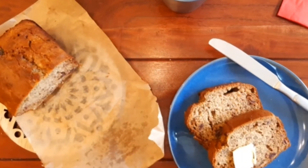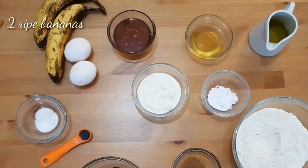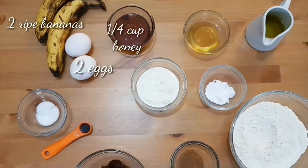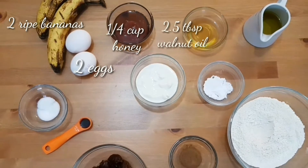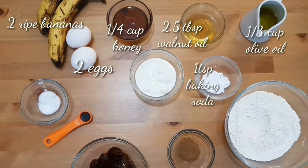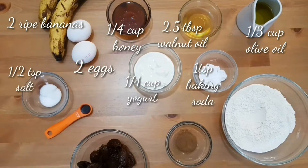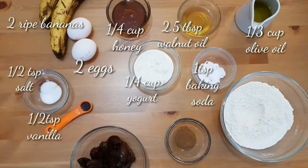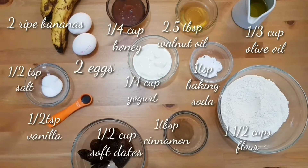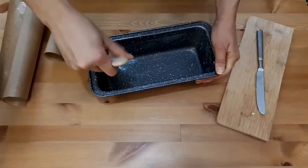For the ingredients we're gonna need two ripe bananas, two eggs at room temperature, a quarter cup of honey, two and a half tablespoons of walnut oil, a third cup of olive oil, one teaspoon of baking soda, a quarter cup of yogurt, half a teaspoon of salt, half a teaspoon of vanilla extract, half a cup of soft dates, one tablespoon of cinnamon, and one and a half cups of flour.